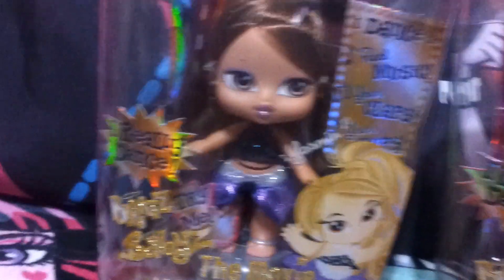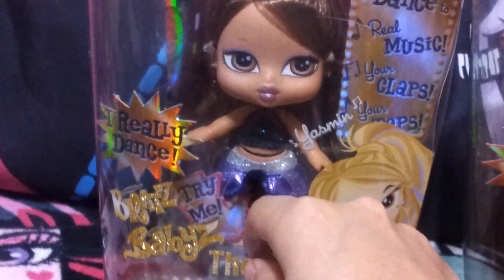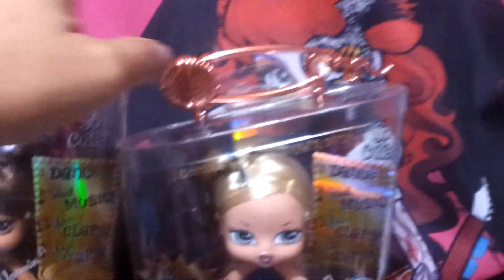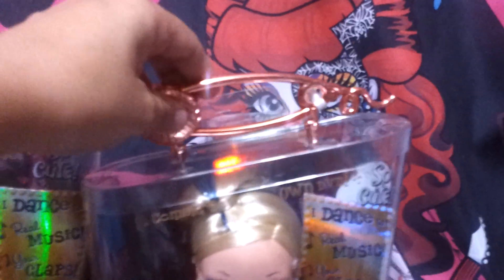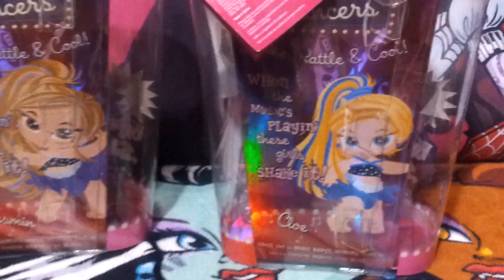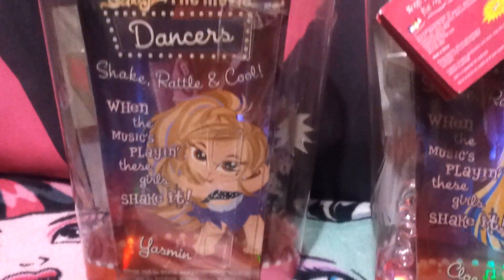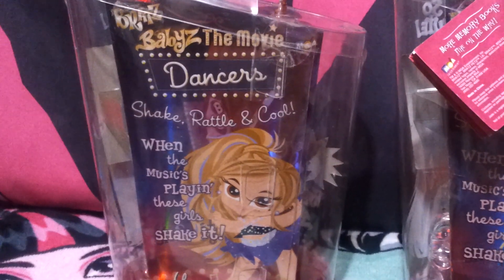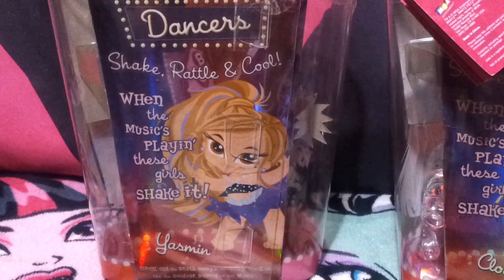And it's the same here — she also has a little button. So that's the front of the box. And here's a microphone, because I guess they're dancers. This one didn't come with one — that's how I got it. This is the back of the box. As I said, they're identical except for the pictures, of course — Chloe and Jasmine. It says Bratz Baby's the Movie, Dancers — Shake, rattle, and cool. When the music's playing, these girls shake it.